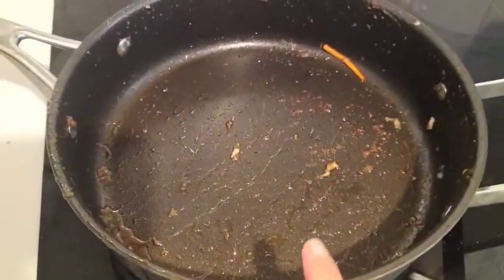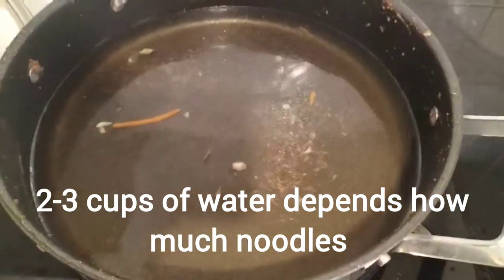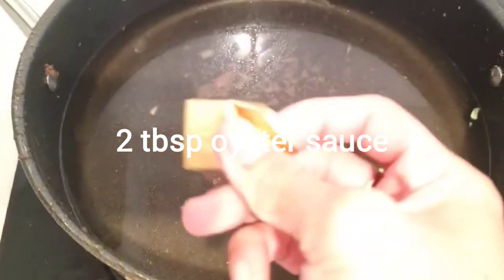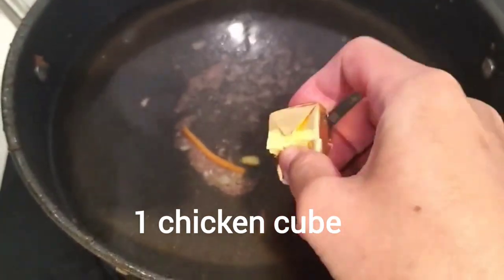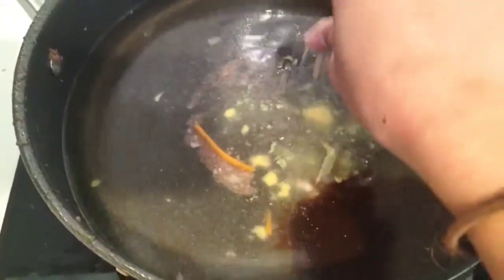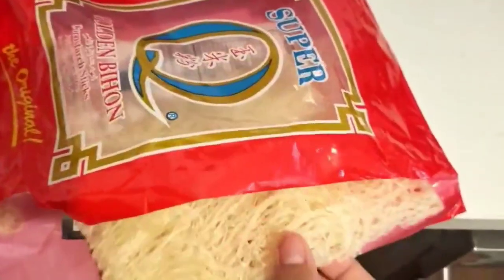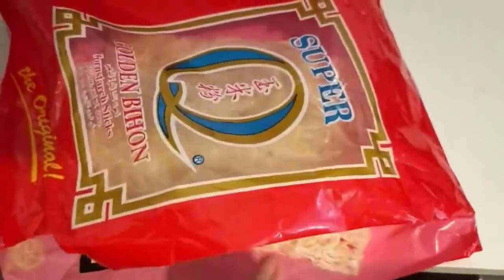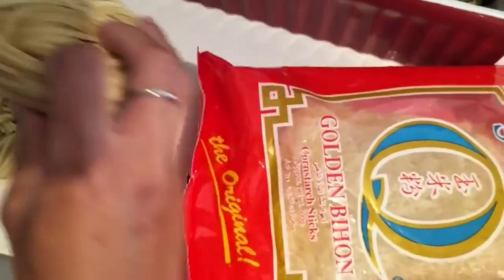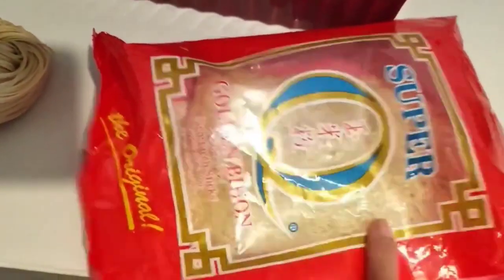And dito, maglagay tayo ng tubig — 3 cups ng water, 1 tablespoon ng oyster sauce, and 1 chicken cube. You can use kahit anong noodles gusto nyo. You can use whatever noodles you want. So gagamit ako ng egg noodles. You can use egg noodles, rice noodles, whatever you like.